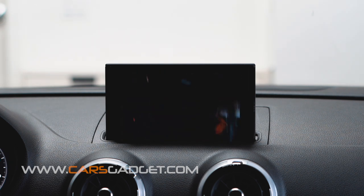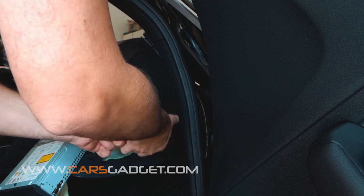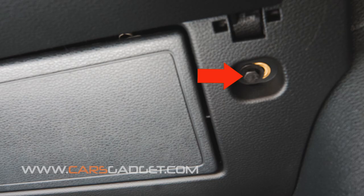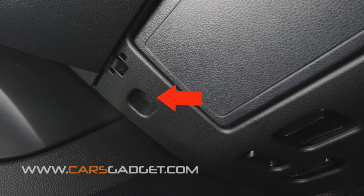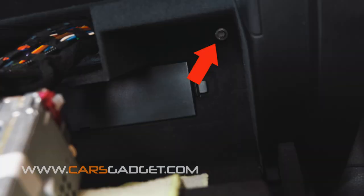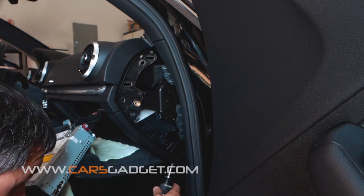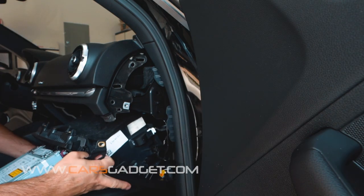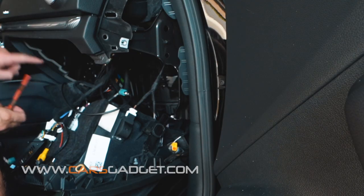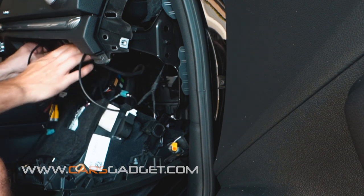Now that we know everything works perfectly, let's proceed with the final installation. To hide the interface unit we need to remove the glove box. With the provided orange tool, remove the side plastic panel. Then undo the 8mm bolt behind this plastic panel, then two bolts underneath the glove box on the right and left sides, three bolts on the top inside the glove box, one in the deep left corner behind the radio, and one in the deep right corner inside the glove box. Once all bolts are removed, pull the glove box down and let it rest on the cables. Connect all connectors to the interface unit as shown before. This video also demonstrates where to place the antenna and hide the interface unit — place it in the spot behind the climate control.